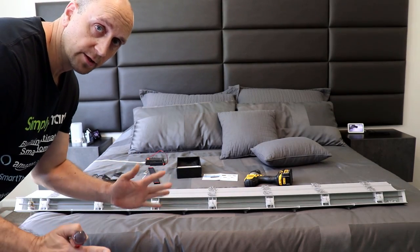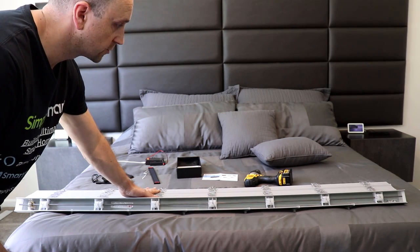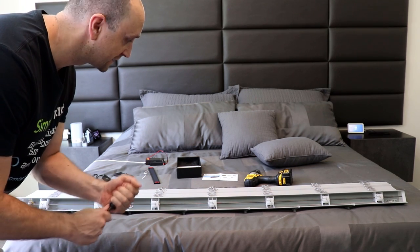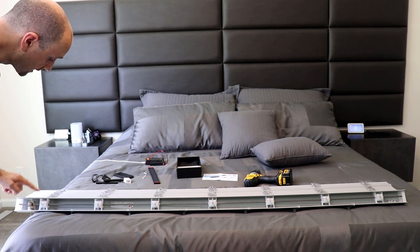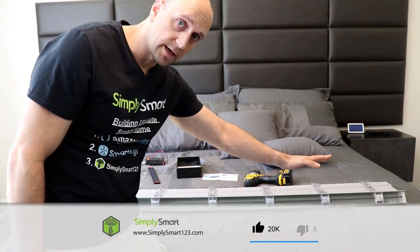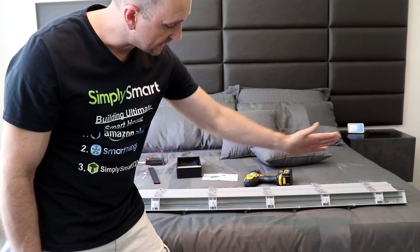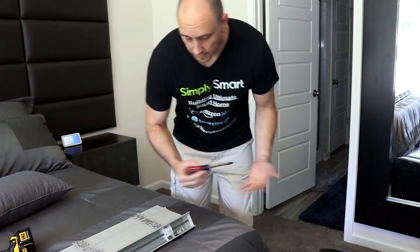We have our blinds removed completely and I've put them on the bed — just put them somewhere supported so you don't damage them. Over here on the left side we have the part that tilts the blinds, and that's actually what we're going to be removing. On this side what we need to do is remove the cap so we can slide this rail out that end, to put all the stuff we need on this end.